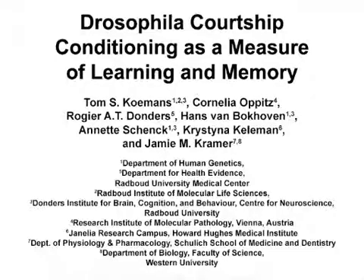Courtship conditioning is a classic Drosophila learning and memory assay based on a reduction of male courtship behavior after sexual rejection by a non-receptive female. This assay can be used to test learning, short-term memory, and long-term memory.